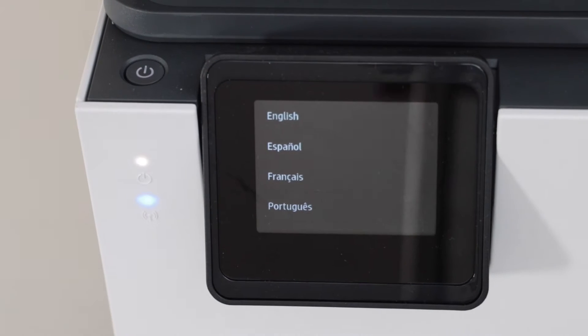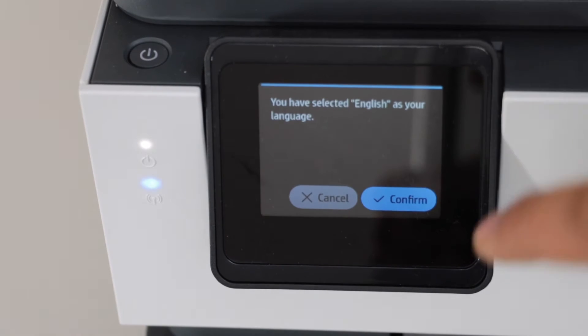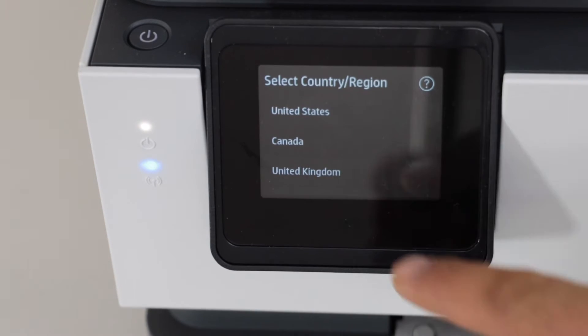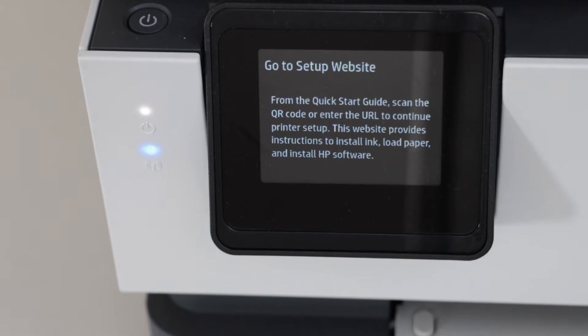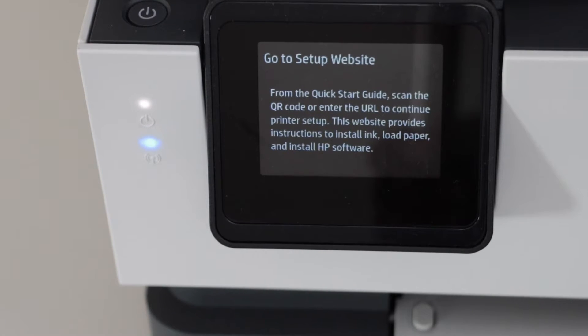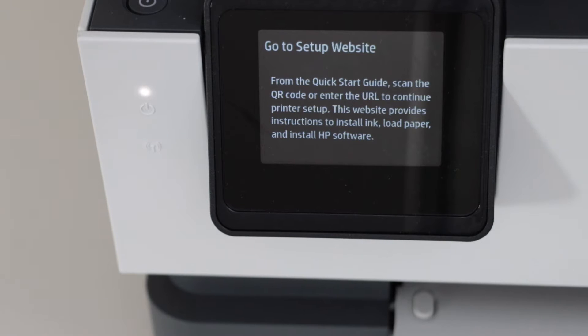On the display panel you will see the language selection, so select your language and confirm it, then select your country. On the next page it will ask you to go to the setup website, but we are just going to do the setup using this display panel. Now we have to install the ink cartridges and load the paper in the paper tray.